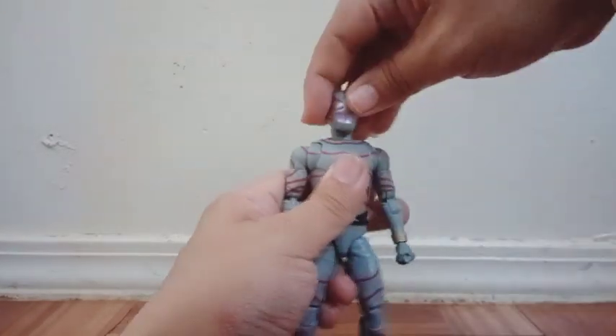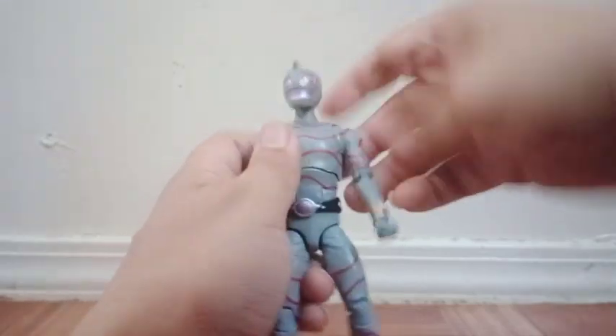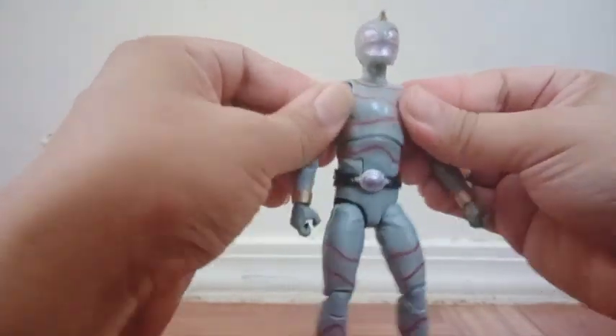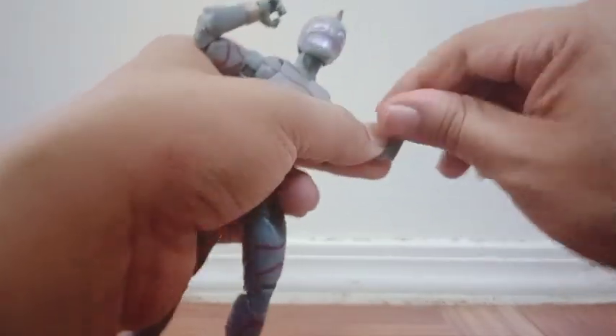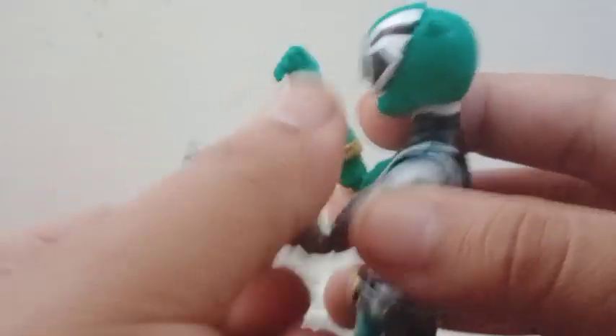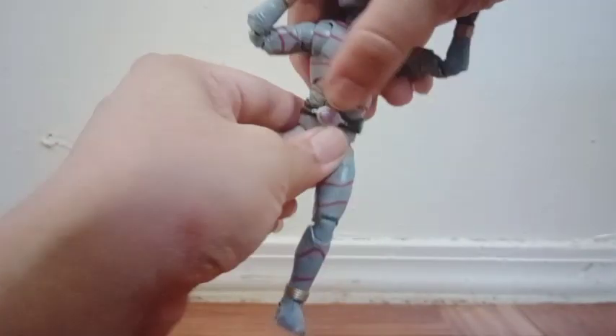Now let's get on with his articulation. You can move his head side to side — a complete rotation. He can look down a lot, he can look up. It's a ball joint, and he has neck articulation as well. You can move his arms around on each one, and he has some butterfly joints. You can open his arms wide. Bicep swivel, double jointed right there, and some wrist articulation. The Dino Fury Green Ranger has some articulation on her arms — you can move them all around on each one. He has some torso articulation; you can bend it back and forth with a ball joint. And he has no waist articulation at all.